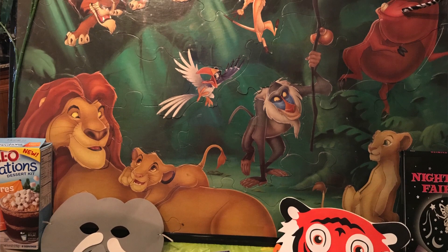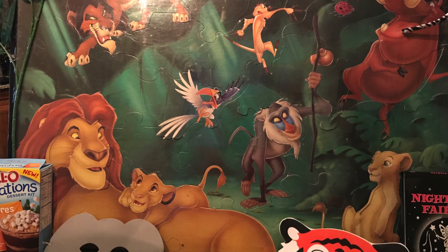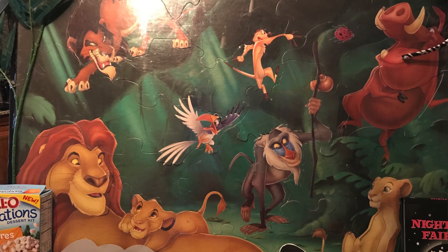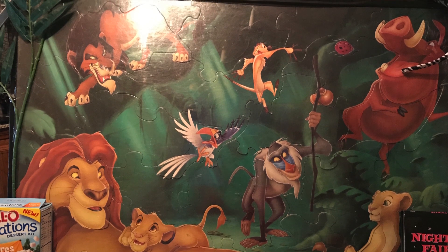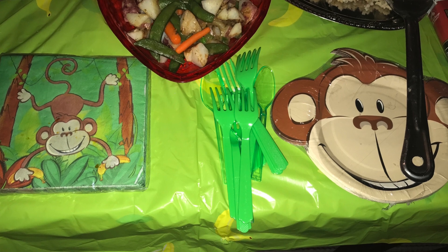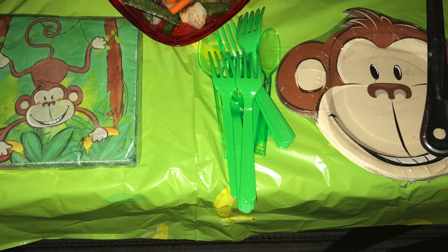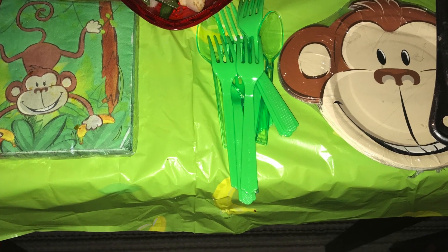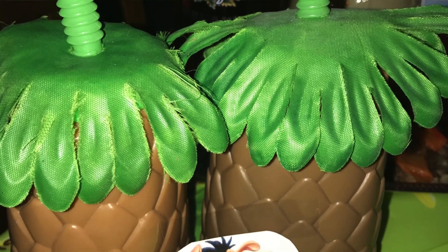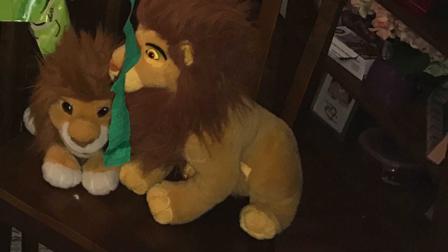For the backdrop, that picture in the background is actually a puzzle. I bought that years ago from the thrift store. The tablecloth, napkins, utensils, and plates all came from the Dollar Store. Those cups that the tea is in are the same Hawaiian style jungle themed cups I used in Moana, so they were from the Dollar Tree.